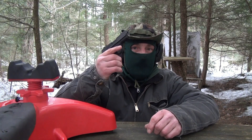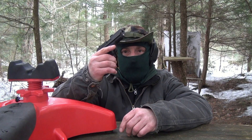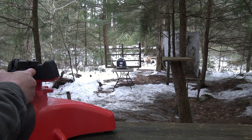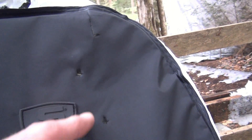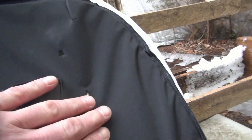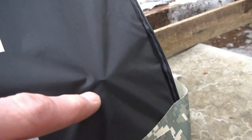Next we're going to use my Sig 938 9mm, using Winchester 115 grain Full Metal Jacket White Box. Here's the 9mm shot right under the 38 Special. Nothing at all on the back. I can't feel the bullet — it must have hit and gone down inside the pocket.